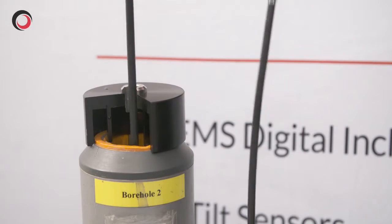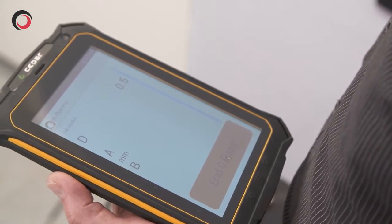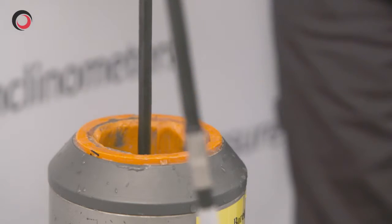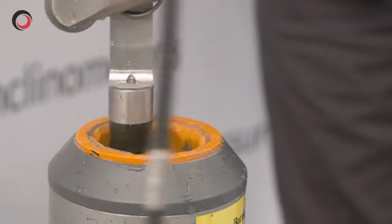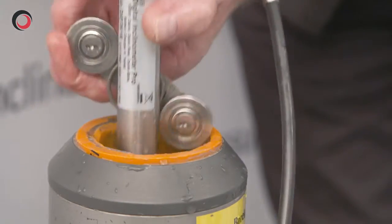Having got to the half metre mark, we then need to use the prompt on the screen to take the last reading. It will prompt us to turn the probe to the A180 position, whereupon we lower the cable down to the 15 metre mark again, ready to take the readings on the way up.